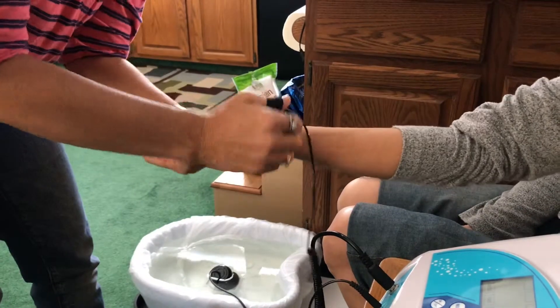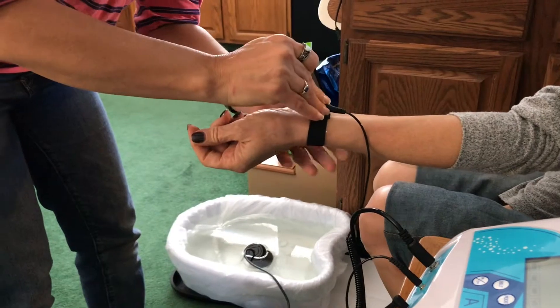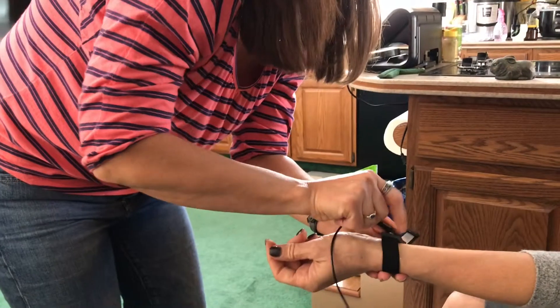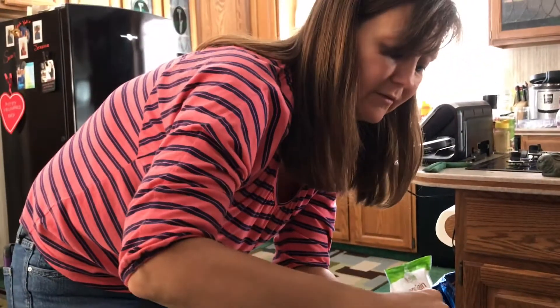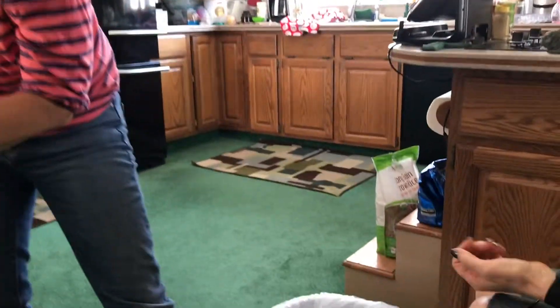This is a strap to hook us up to the electronics of the foot bath. It also allows us to tell how much we're pulling from the body, because if we pull too much, it will shut the machine off — so it's a safety measure as well. We don't want to draw too much from the body, and the machine will shut itself off if it has reached its limit.